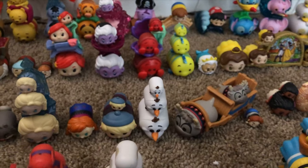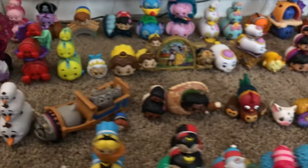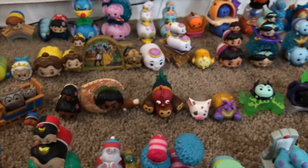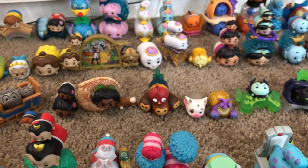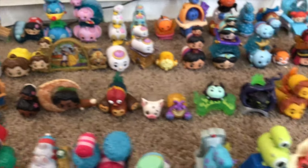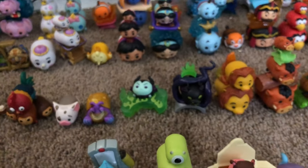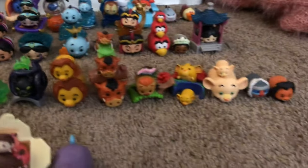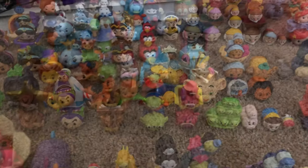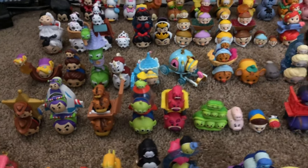Then moving on to my Frozen sets. And then my Moana set — I really love the Moana characters; they're done so well. And to keep up with the princesses, I have my Sleeping Beauty set. Although I don't have any Auroras, I do have Maleficent and the dragon. Here are my Lion King Tsum Tsums, and then my Toy Story Tsum Tsums.